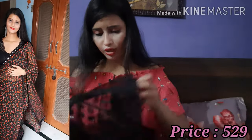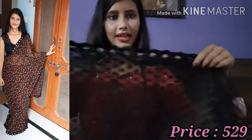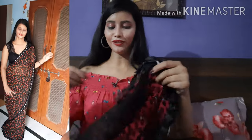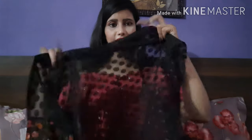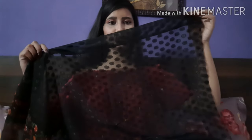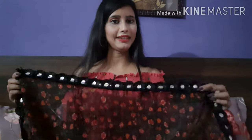They have provided a blouse — it's not embroidery, they have printed a design on it. You will get a plain blouse with a printed pattern. The length of the saree is 5.5 meters, so the length is pretty good.